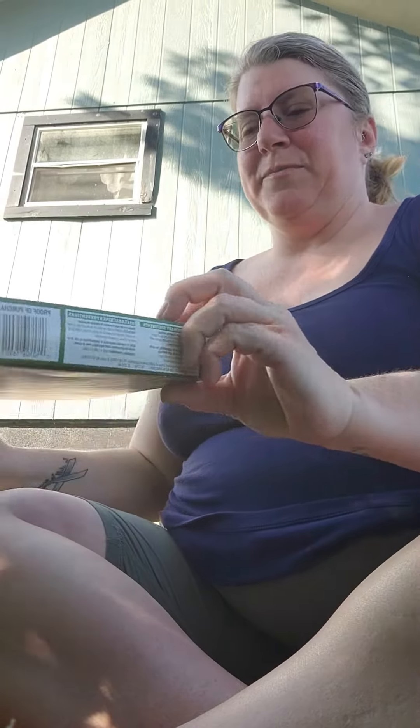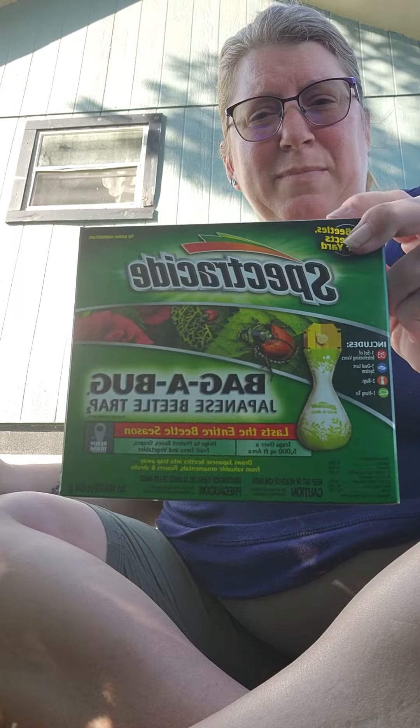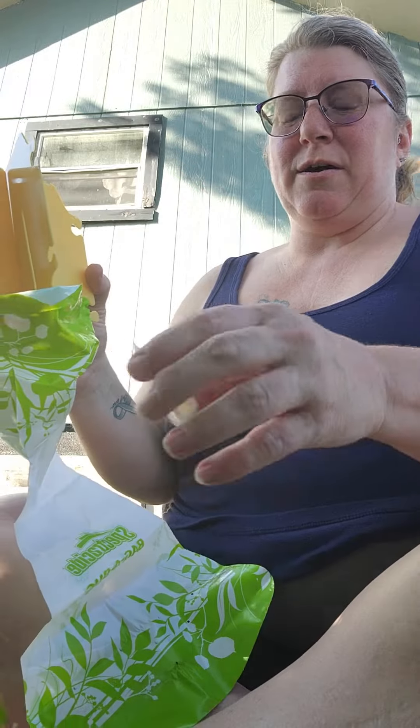Some Japanese beetles already. This right here — bag of bugs — that's what you want. Works great. Comes with two bags, you can change it out.